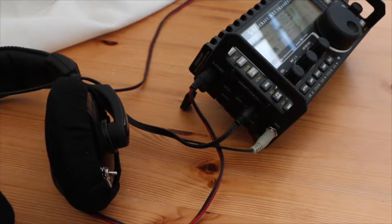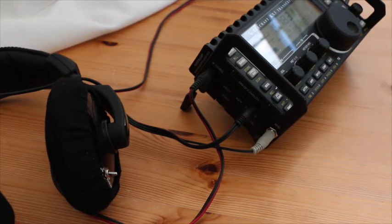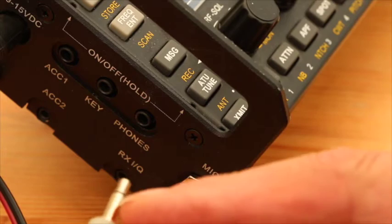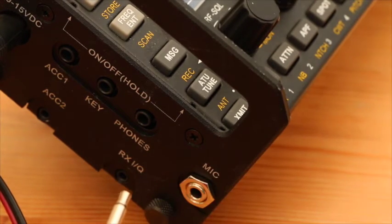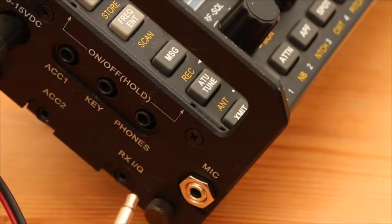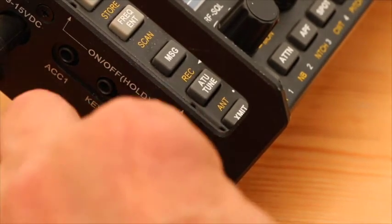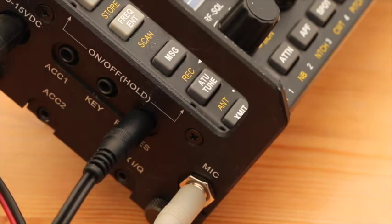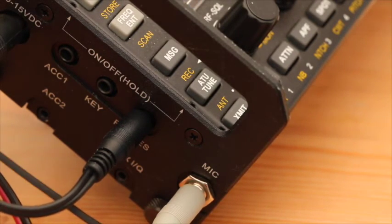Now we come round to the other side of the radio and connect our Heil headset. Some of you may be wondering how the grey mic plug, which is just a 2-pin connection, is going to work with the KX3 which normally has a 4-pin connection. That's the reason why we went into the menu system and turned those items off. So I plug the grey mic plug into the KX3 mic input, and the black plug into the KX3 headphone input. I've now got audio coming through the headphones and hopefully audio coming through the microphone.